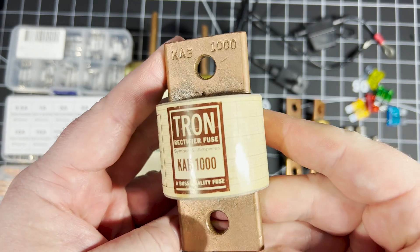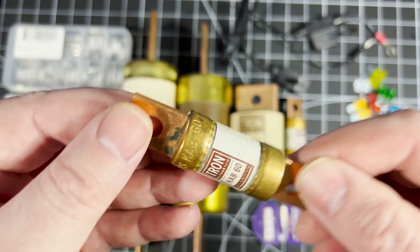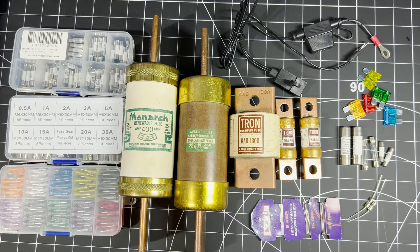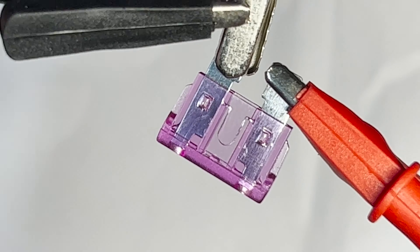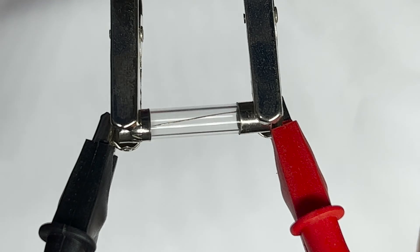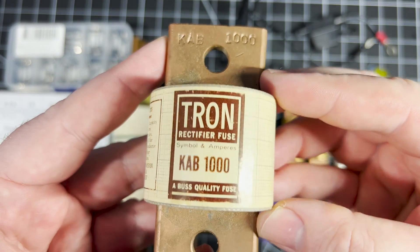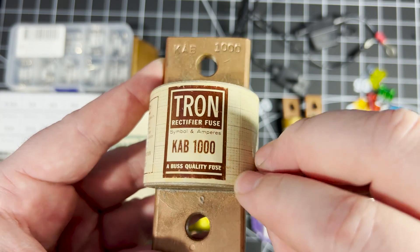Fuses are a relatively simple component which are commonly used in electrical circuits as a safety measure that protects the circuitry against surges of excess current. If there is a surging current, the fuse is designed to be a weak link which will blow and break the circuit when the current exceeds a specific threshold, and that in turn protects other components from being damaged and prevents short circuits and hazards like fire. The point at which a fuse blows is said to be its breaking capacity, and once it's blown and has interrupted the current flow, it becomes what's known as an open fuse.